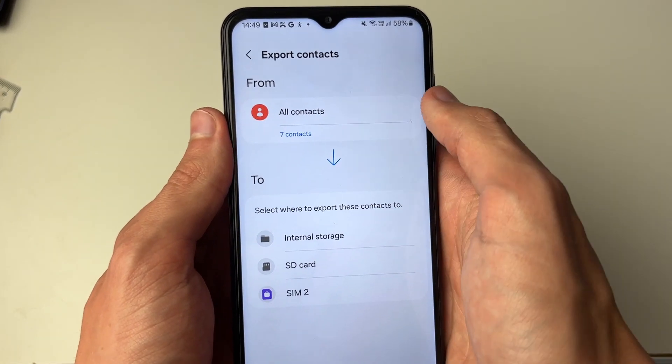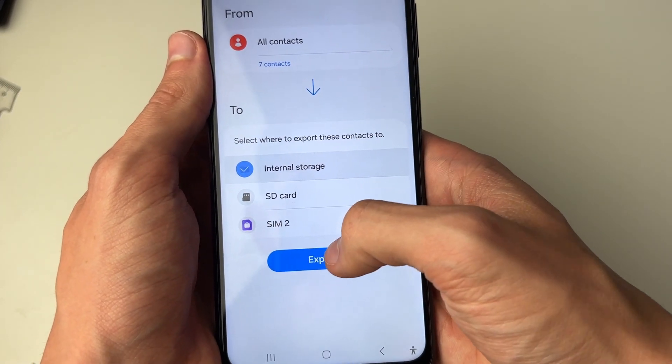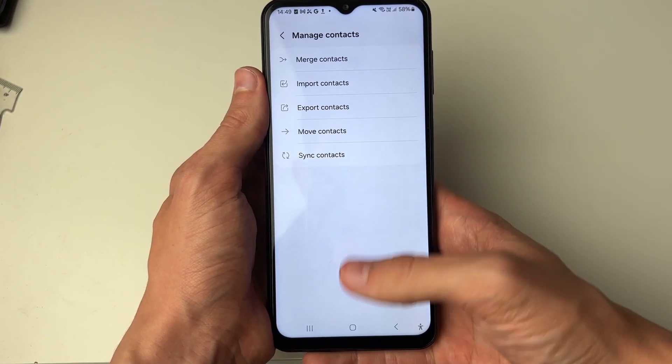Now we can see we're exporting our contacts and you can choose where you want to put them. I'll just choose internal storage and click on Export. Now that we've exported them, we can press OK.